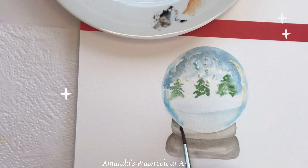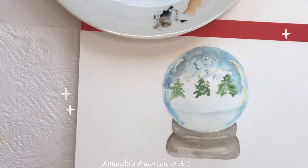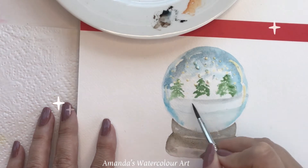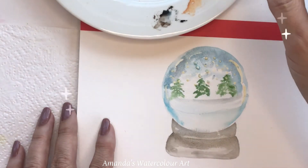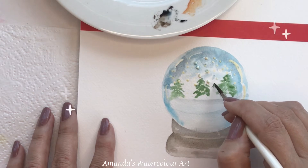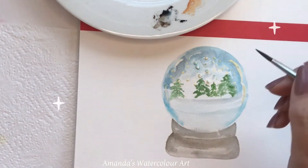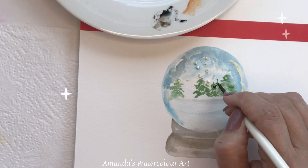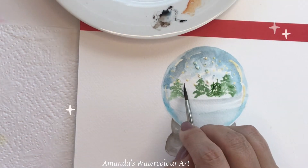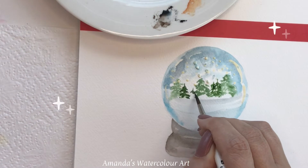Certain parts will be dark, certain parts will be light. I want to be very careful around the globe — I don't want my brush to go into that section. Now I just want to create a dark little section for the ground or the snow, so I mix the Payne's grey and blue mixture very watery. The paper is dry at this stage and I have a thicker consistency on my brush.